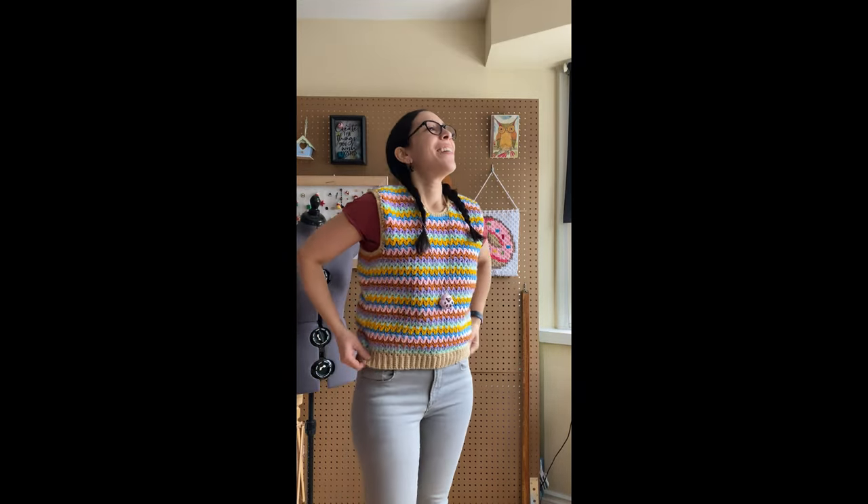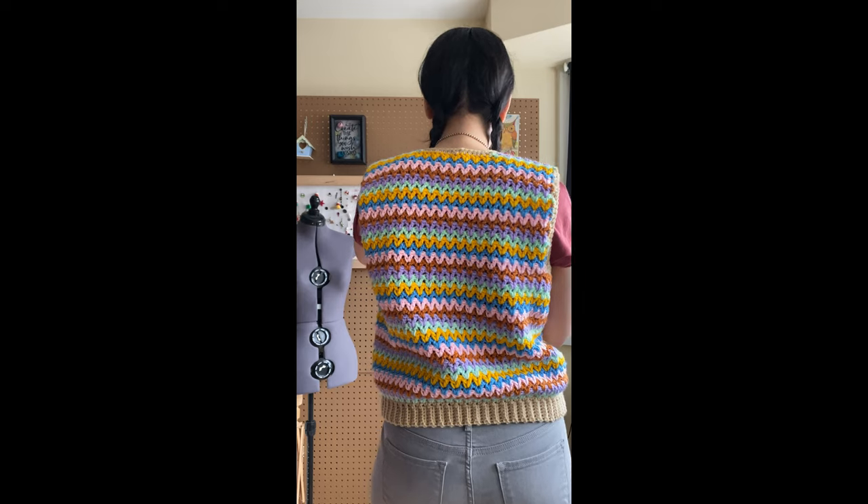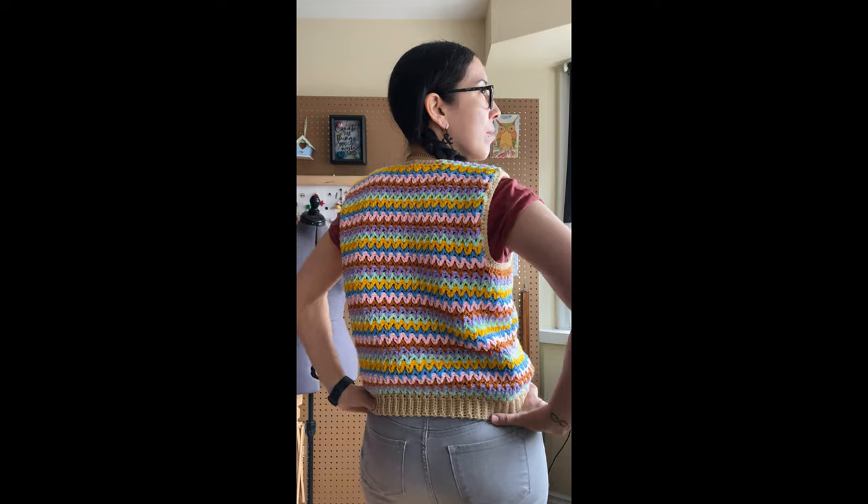If you want to make your own vest, I've documented the steps over on my blog at popstamilk.com. I've included notes on sizing, the yarn I used, and of course how to crochet the v-stitch. If you have questions about the pattern and the stitch I used, feel free to leave me a comment below.